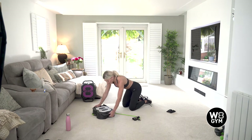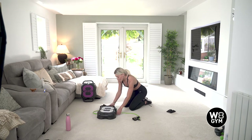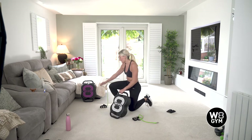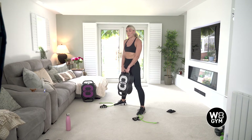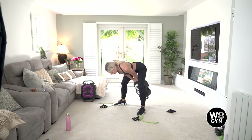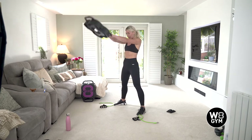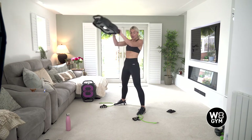Then we've got kettlebell swings. For this one you're going to need to detach your bands. Pop your legs a little bit wider than your hips. With this one it's similar to the deadlift — you're going to hinge your hips backwards, rock your body forwards, slight bend in your knees. That's your starting position and then swing the unit — it's a nice flowing movement working your whole body.